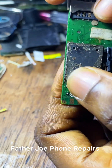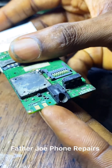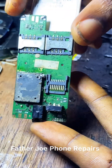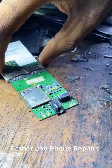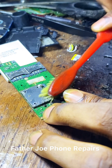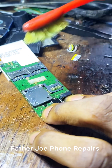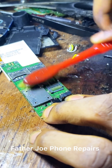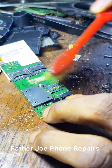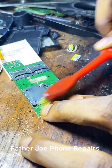Engineers, you have to lay lead all around the IC. Let me show you — I'm done. Check my work. Let me use my chemical to clean it. I'm done — just take your time, no rushing. Let me brush it clean. I'm done engineers, check this out.